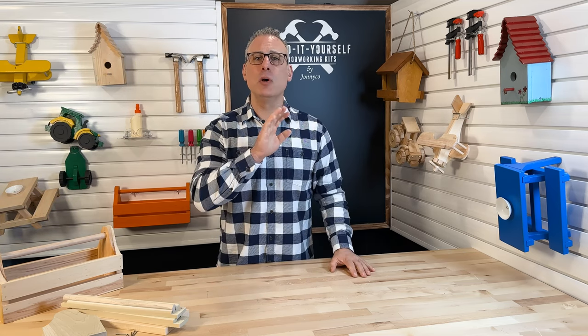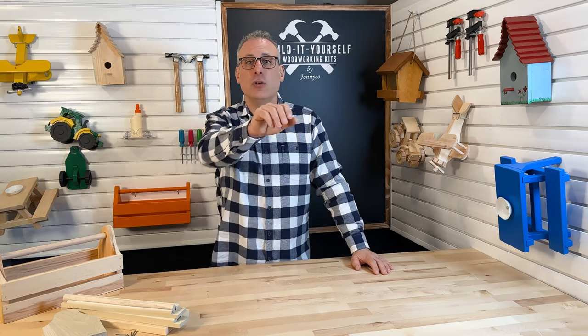Hi everyone, my name is John and thank you so much for joining me. Today we are going to be building the Carpenter's Toolbox. Feel free to follow along and pause, rewind, or even skip parts as needed. All the different steps are split into chapters found in the video timeline.